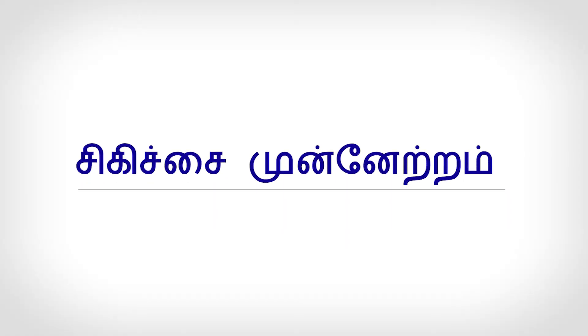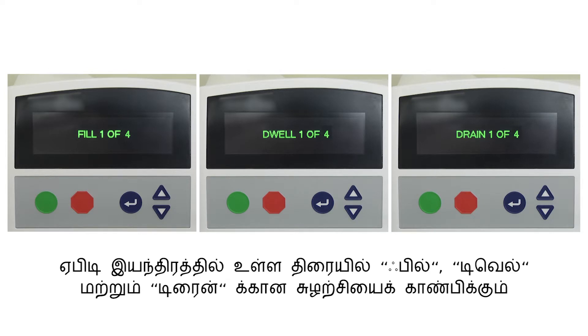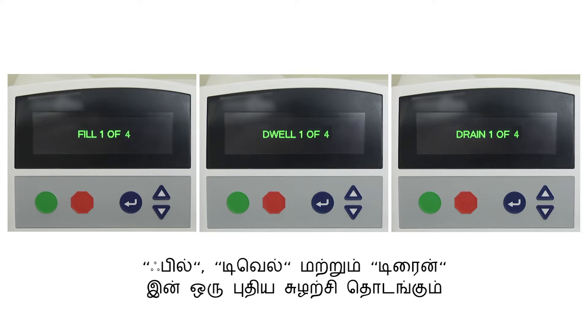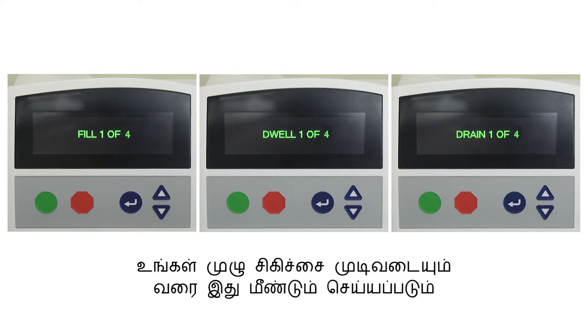Therapy in progress. Once Initial Drain is completed, the screen on the APD machine will show the cycle counts for Fill, Dwell, and Drain. After you have completed one full cycle of the therapy, a new cycle of Fill, Dwell, and Drain will begin. This will be repeated until your entire therapy is completed.